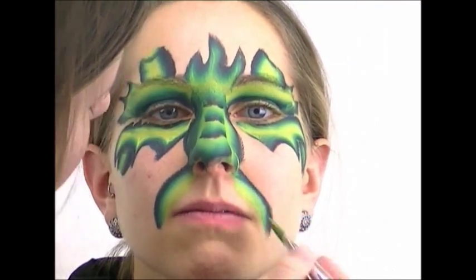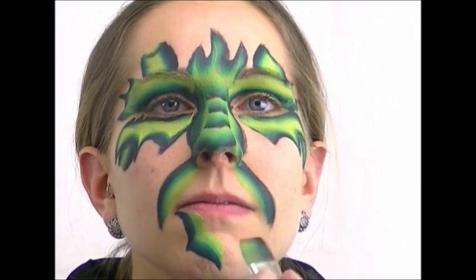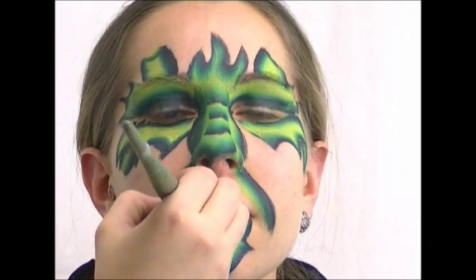I load up my brush and follow the smile lines on Deanna's face to keep the muzzle more symmetrical — dark edge right in the smile line, light edge going into the center of her muzzle. With the dark edge on the outside, I make a little pointy chin that goes down, out, and down, giving her a triangle point on her chin.